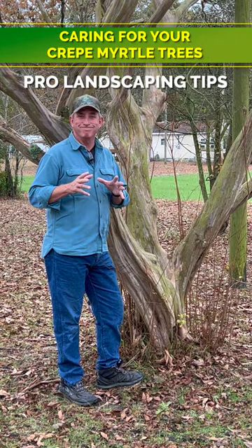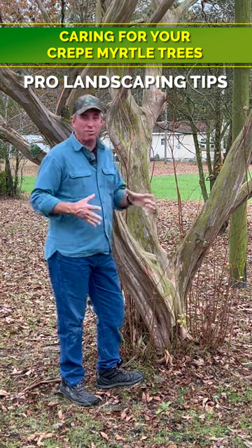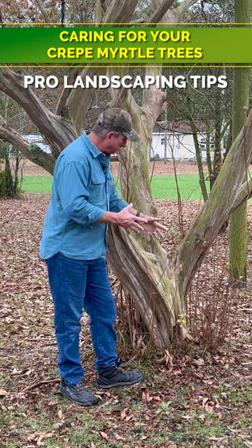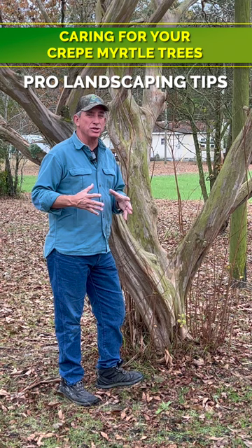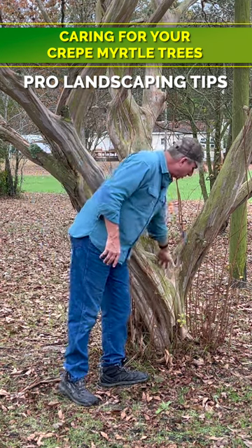A little pro tip regarding crepe myrtle care. If you look at this beautiful, probably 50-60 year plus crepe myrtle, there hasn't been a lot of pruning down low at the trunk. A lot of the crepe myrtle's energy during the growing season is going into this new growth that you see down in here.